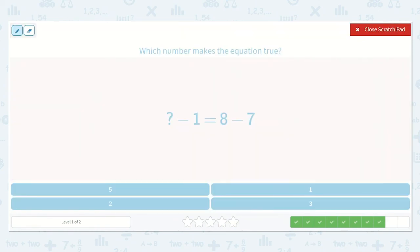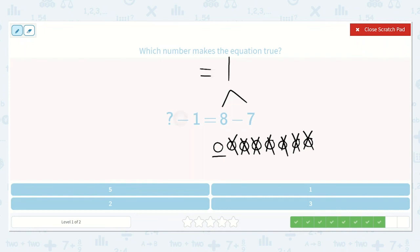Here we have a number minus 1 is equal to 8 minus 7. 1, 2, 3, 4, 5, 6, 7, 8, minus 1, 2, 3, 4, 5, 6, 7 is equal to 1. So we know this side needs to be equal to 1. If my larger number is missing, I can add these two numbers together: 1 plus 1 — that's one of my doubles! 1 plus 1 is 2. So, 2 minus 1 is equal to 1.